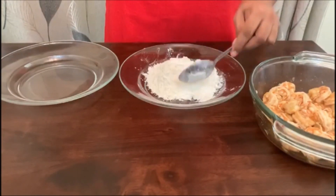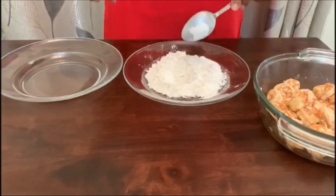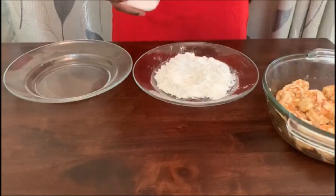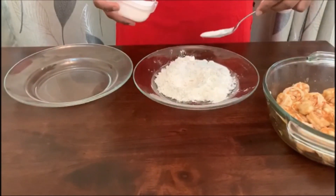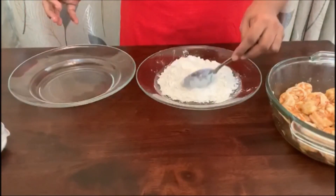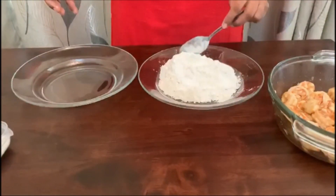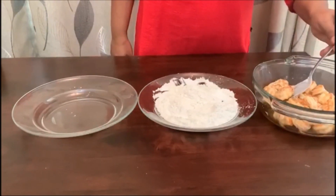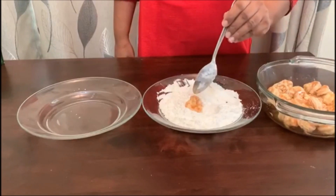I am going to mix the corn flour and add the marinated shrimp to the powder.